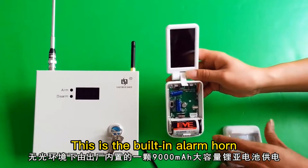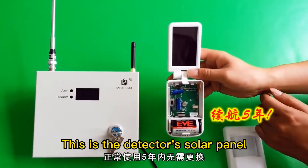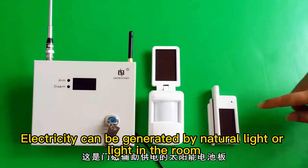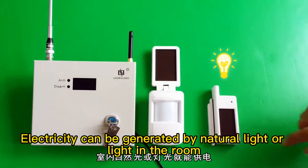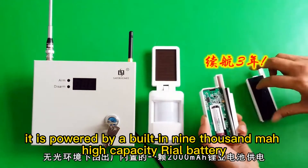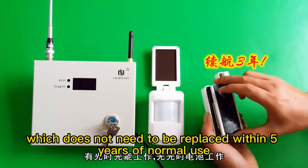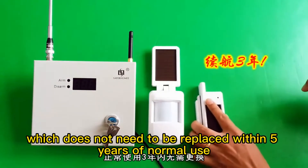This is the built-in alarm horn, which can reach 90 decibels. This is the detector's solar panel. Electricity can be generated by natural light or light in the room. Under no light environment, it is powered by a built-in 9000mAh high-capacity battery, which does not need to be replaced within 5 years of normal use.